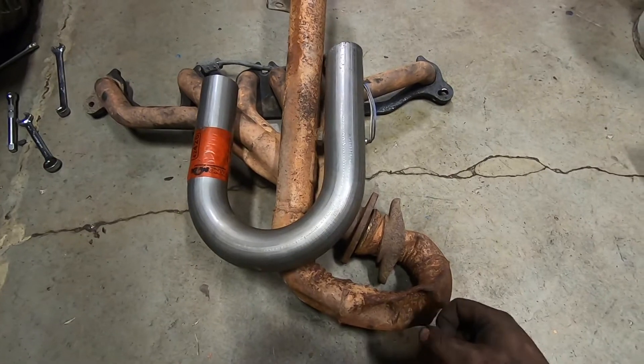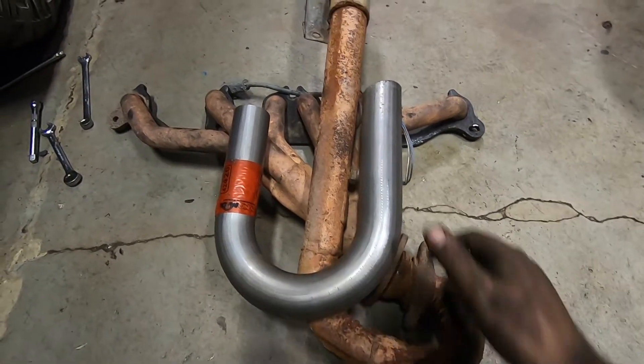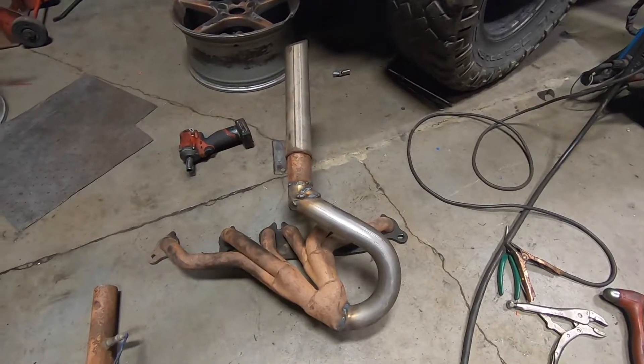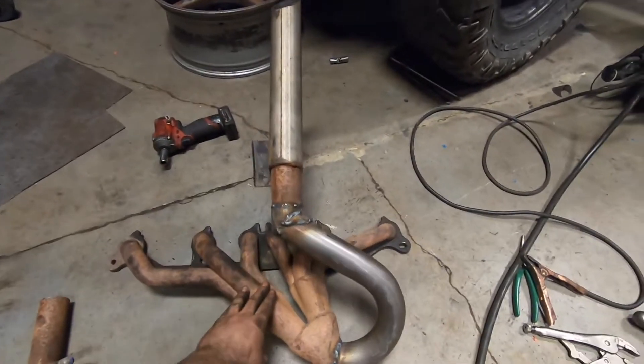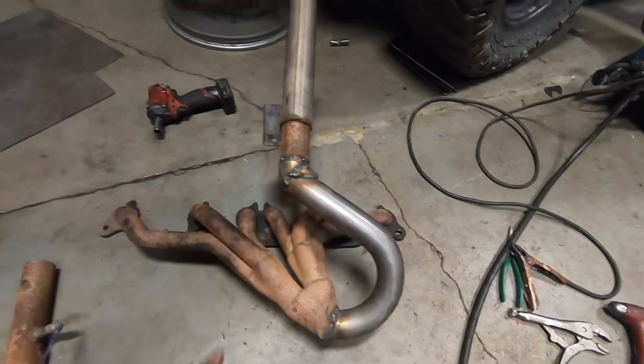There were some crazy things happening when this happened, and things might get crazier — you never know. So I might do a little cobbling together here. Here's what I came up with — it's absolutely disgusting. I put hardly any effort into it, but just a piece of pipe I had laying around.